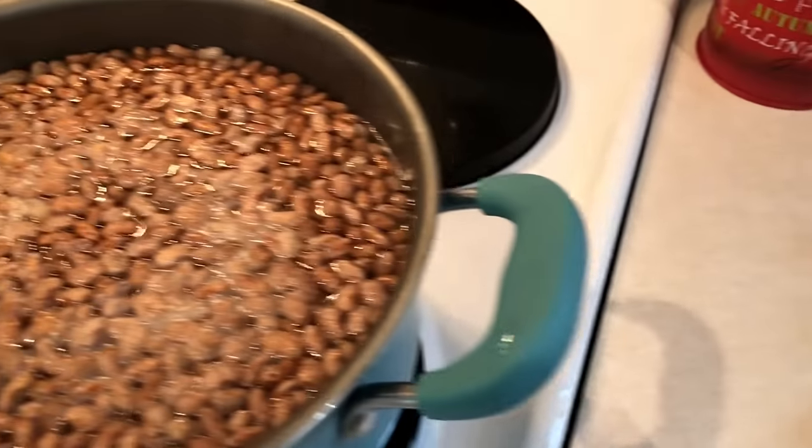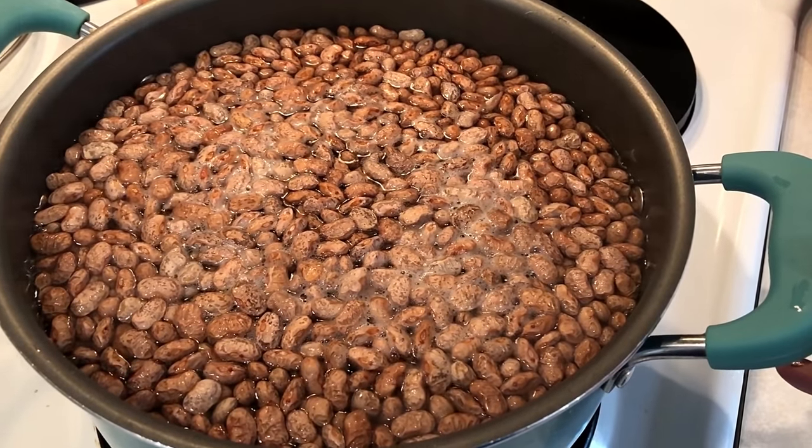I'm also cooking up a big pot of pinto beans for my husband to have throughout the week.